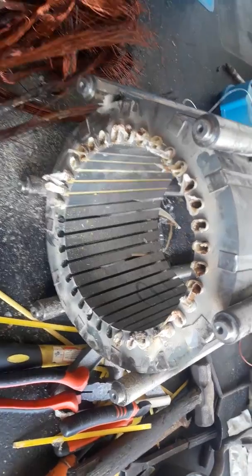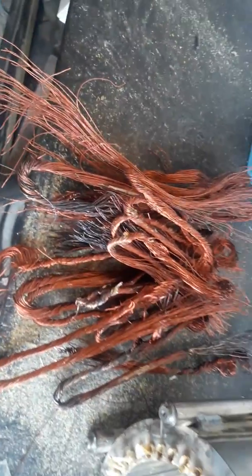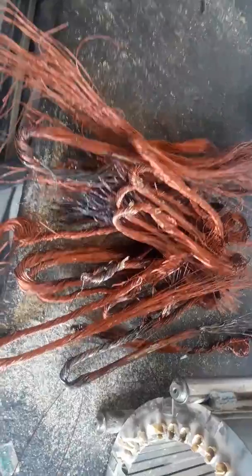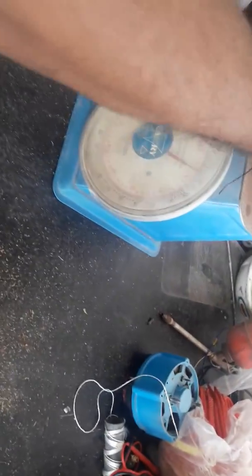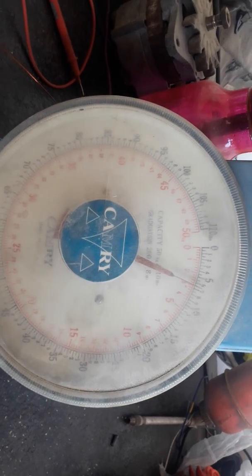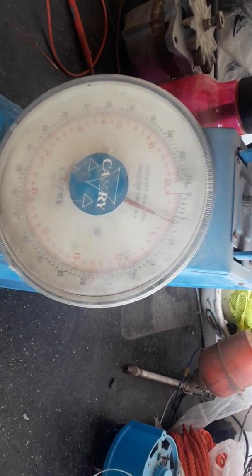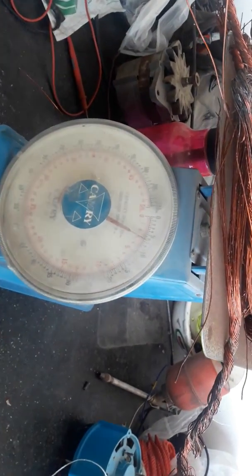As you can see, this is our stator from which we have removed the copper wire, and this is all the copper wire — we have put each coil together. The first step after removing all the copper wire is to weigh it on a scale. The weight is around 3 kg, so it is safe to buy about 3.5 kg because we will need a little extra for the connections.